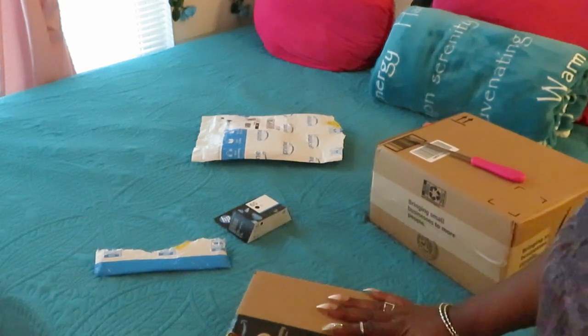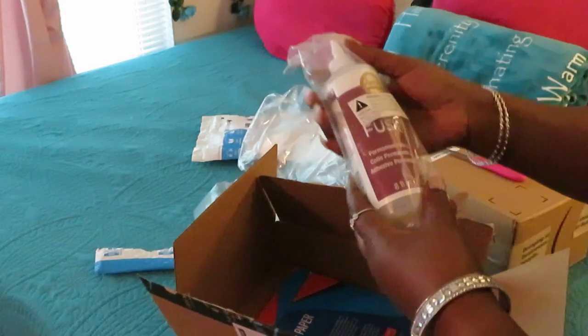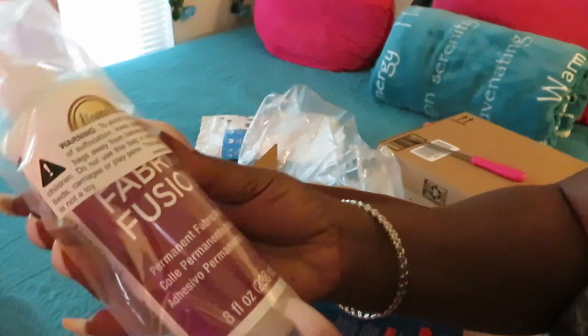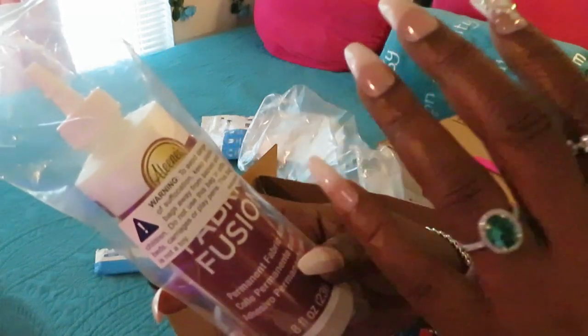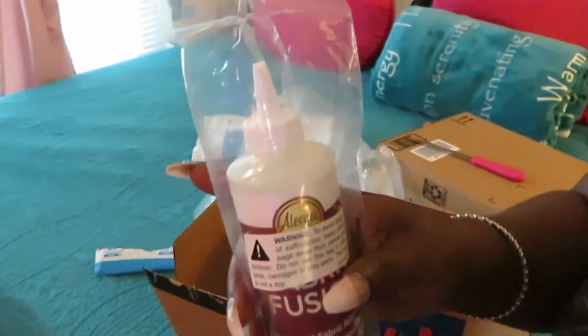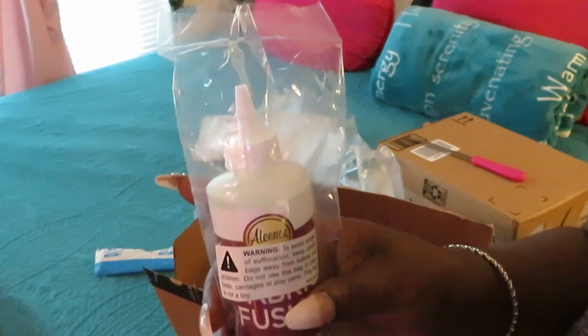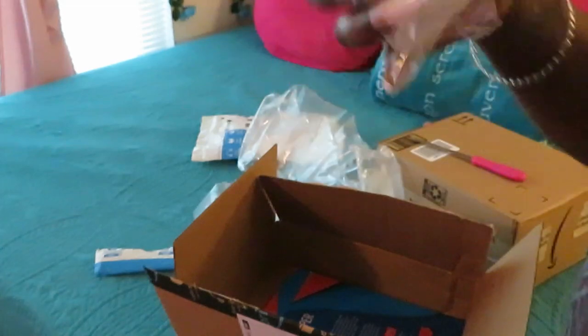Alright, let's see what's in this next box. We've got some Fabric Fusion — it's a permanent fabric adhesive. This is my daughter's — she's the artist. It's kind of like glue for when you're putting fabric together. She's always doing some kind of art project. My daughters are 16 and 11, and if y'all have kids, make sure they go subscribe to my girls' channel, AJ's Crib.